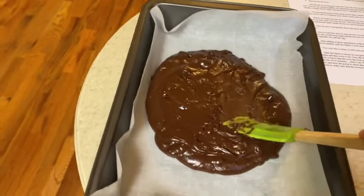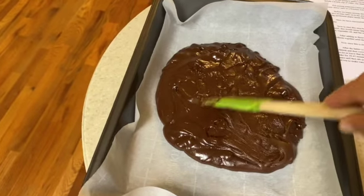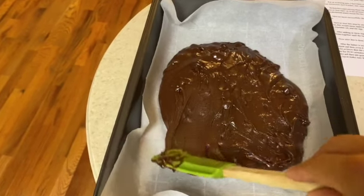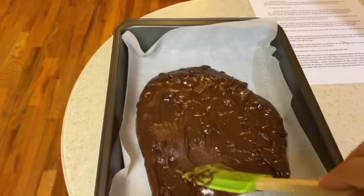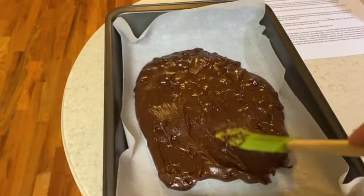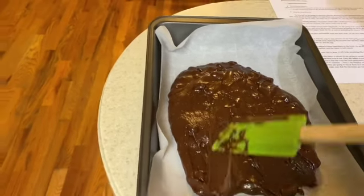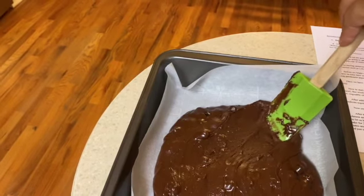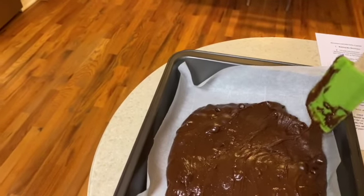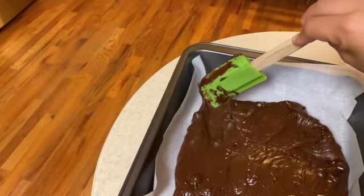This is basically what it looks like once I've transferred the batter. I'm going to spread it evenly across the pan — it's touching the parchment paper — and once it's spread evenly, it will be prepared to be put into the oven.